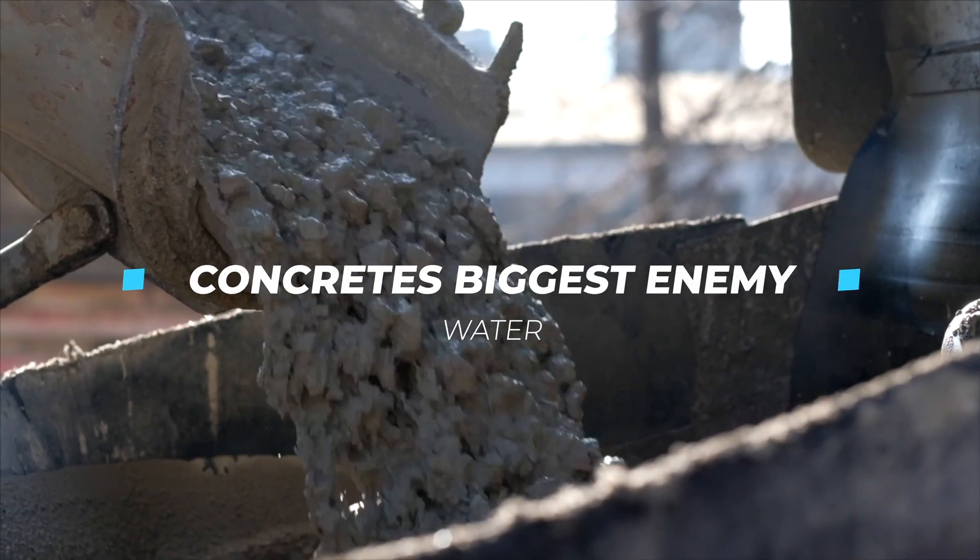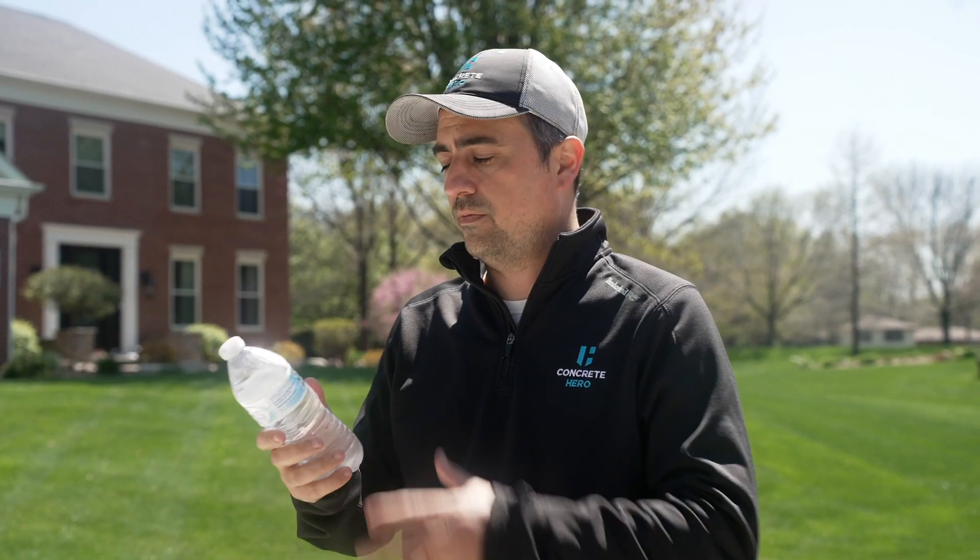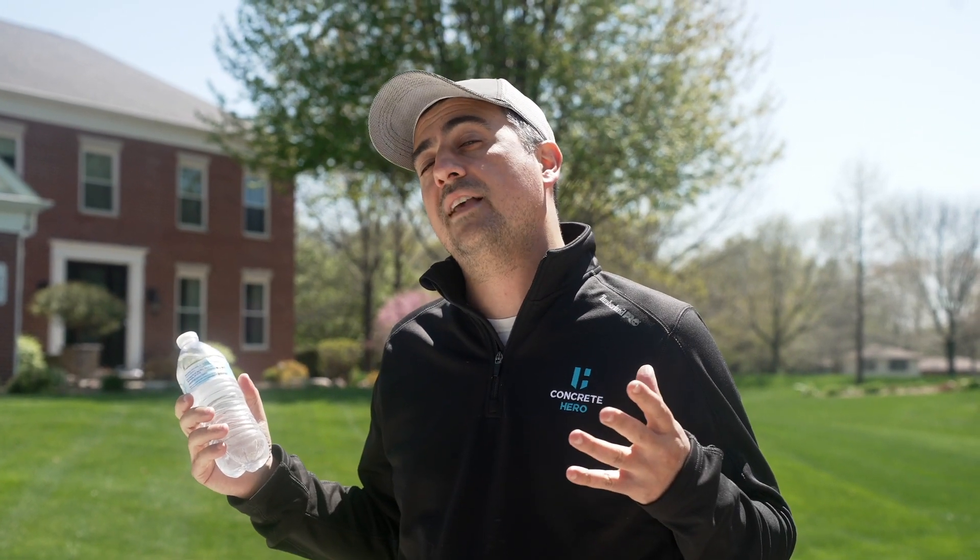To understand that, we have to understand concrete's biggest enemy, which is water. If I were to put this bottle of water inside a freezer, as you would know, it would freeze, it would expand, it would stretch that bottle out since it's plastic. Now concrete is porous — it's basically like a big sponge that sucks in water. So if water gets inside, it's going to expand just like it will in this bottle after it freezes, and that expansion puts pressure on the concrete and could cause it to break down over time.